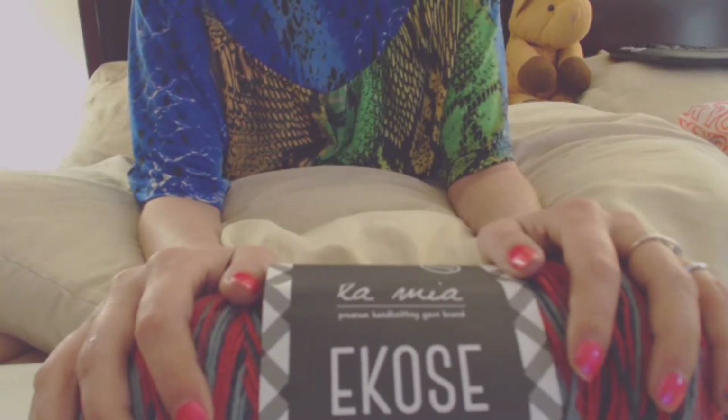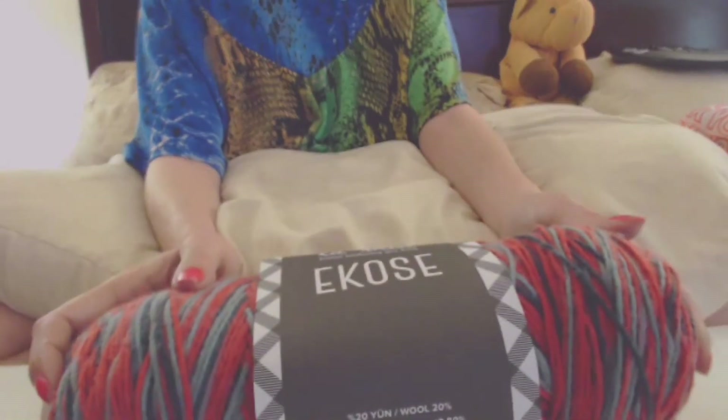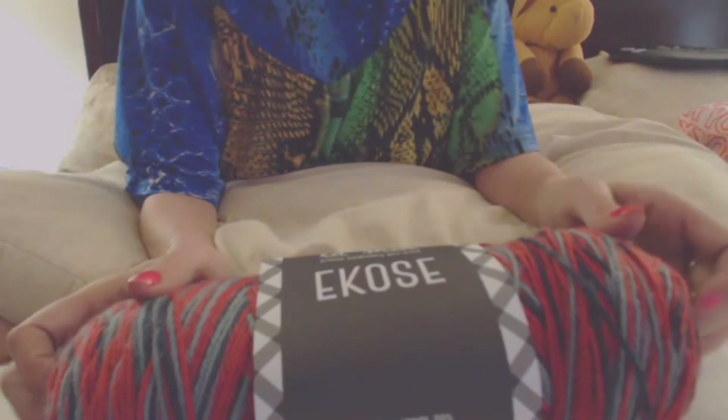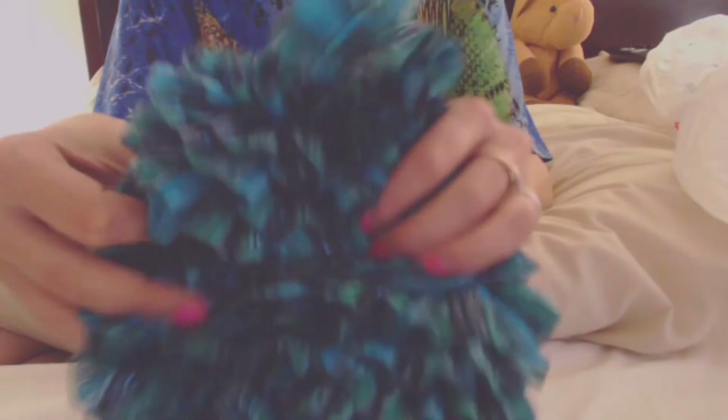I've got a surprise for y'all but I'm going to wait until it gets bigger to show you. Hey, Pony says hi! I think that's all I wanted to show you — oh, I've also been working on this. You can really see the color now. What I like about this is you can make it small or stretch it out and make it wide. I love it. I might have to buy some to make myself a scarf.